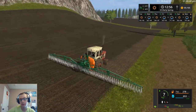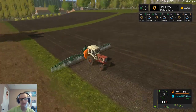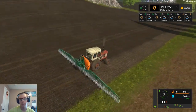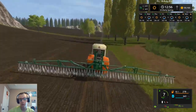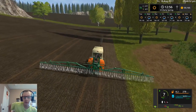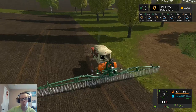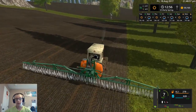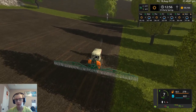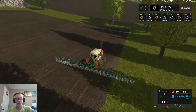I've never used the weeder much — I only use the sprayers and fertilizer spreaders all the time. I've used the weeder once during a tutorial and I don't even remember how exactly it was. It's a little bit faster to use a sprayer or fertilizer spreader, especially when it's the self-propelled ones.